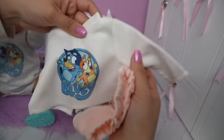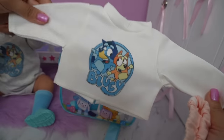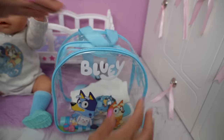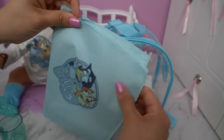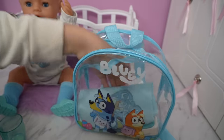I will also be packing her an extra change of clothes — a Bluey shirt with shorts, just in case she gets messy. It's always a good idea to have extra clothes in the diaper bag. I will also be packing her Bluey blanket. Isn't it cute? She is super excited because she loves Bluey.